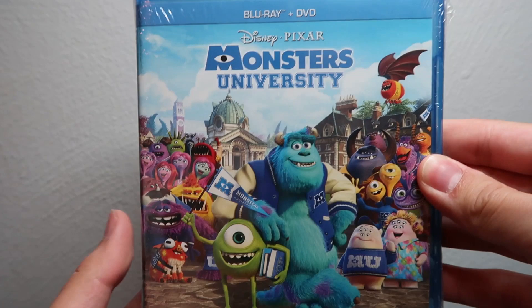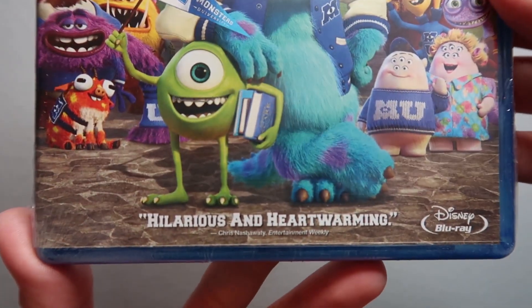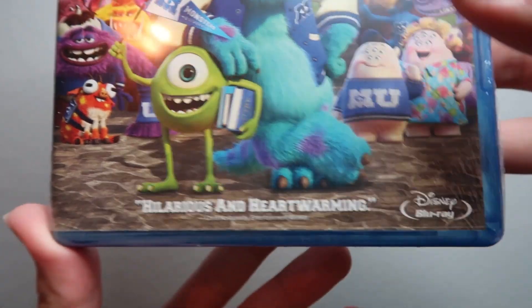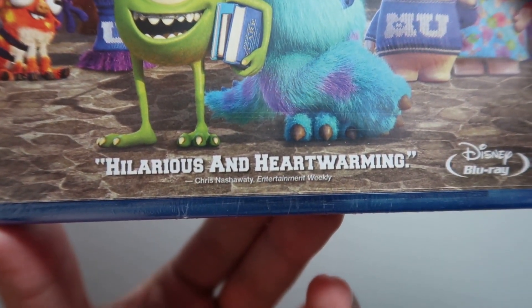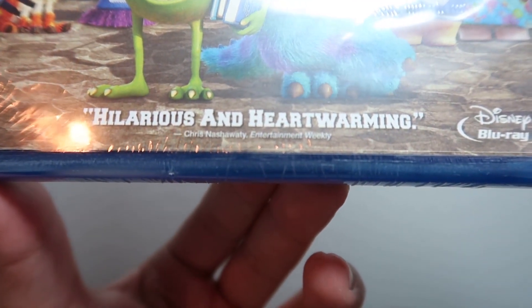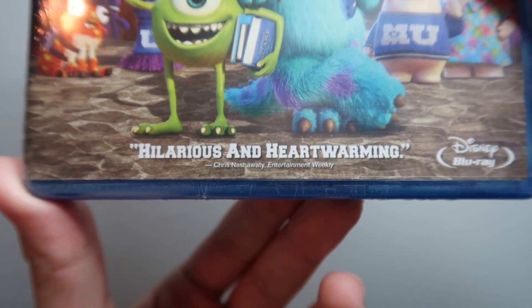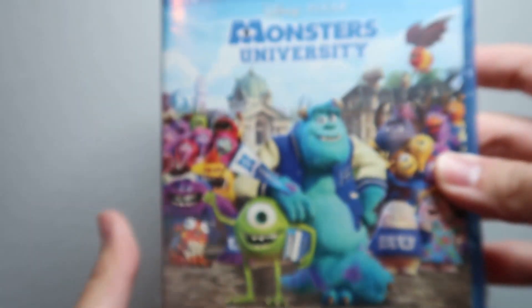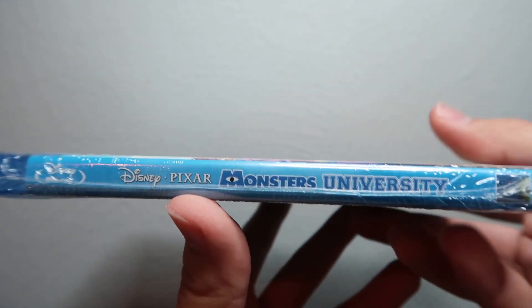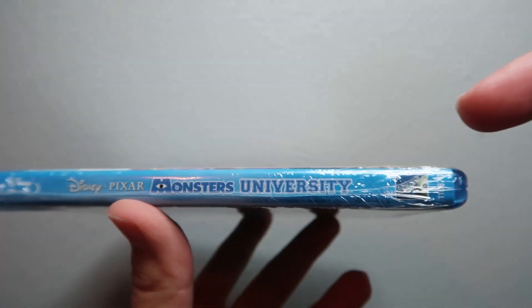On the cover we've got all the monsters featured in the movie, the Disney blu-ray logo down here, and a little blurb from Chris Nashawati from Entertainment Weekly — he says this movie is hilarious and heartwarming. There's the cover, and on the spine you've got the title along with the Disney blu-ray logo.